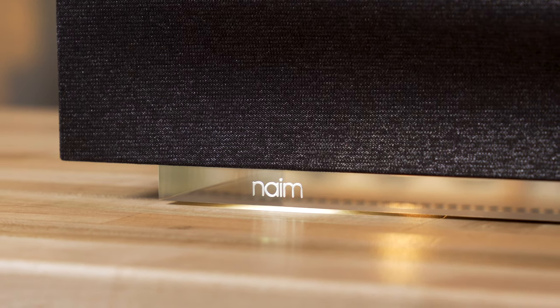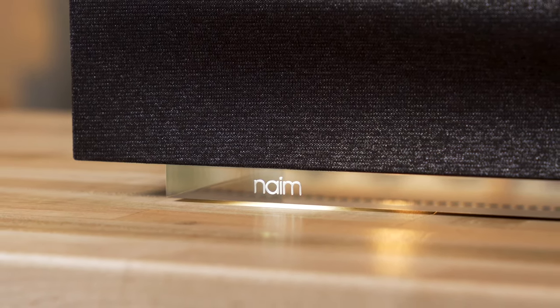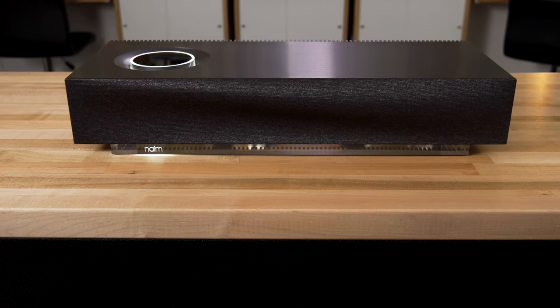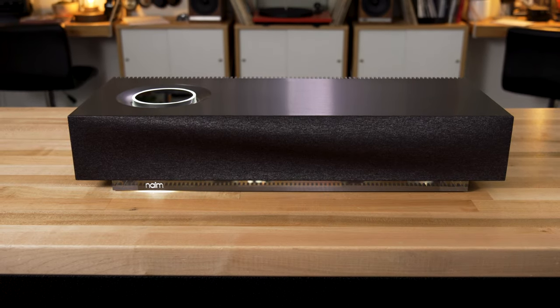It is also Roon ready, which means you can enhance your digital music listening experience. Instead of just opening up album art, you have a digital version of that with information about the artist, lyrics for the songs, tour dates. Roon is a pretty cool feature, and this is Roon ready.